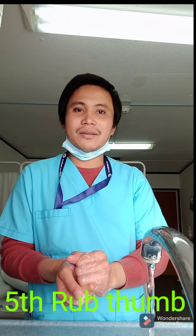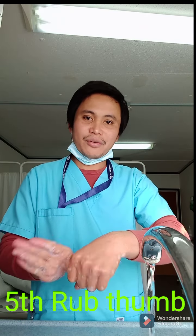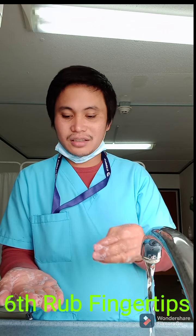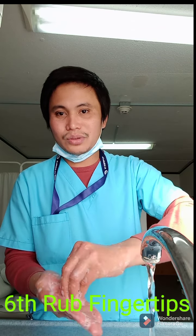Step four, you have to interlock like that: one, two, three, four, five. Step five is to rub your thumb: one, two, three, four, five, then the other hand: one, two, three, four, five.